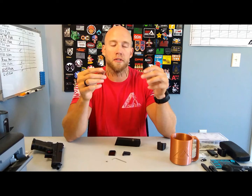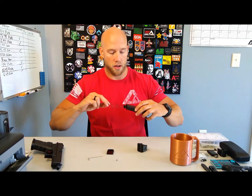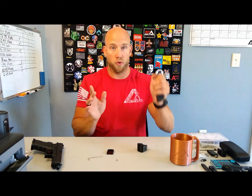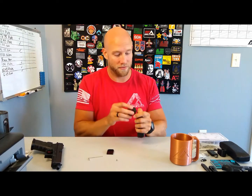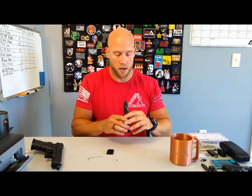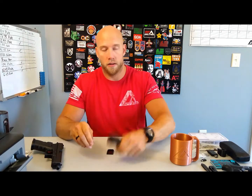If you'd rather not stretch your spring out, you can buy an extra power spring for about five bucks. Once that's all done, we now have a much longer spring. I'm going to push the spring down in, hold it with my thumb, and slide the magazine extension on. I want to make sure it's flat in the bottom of the magazine extension. Take the screw, put it in the hole, and there you go.